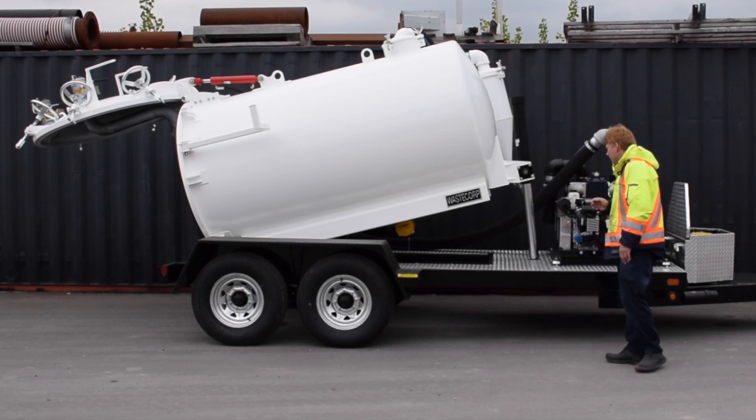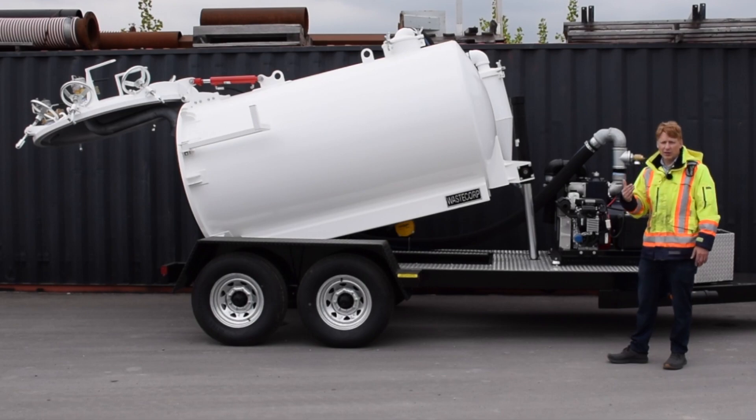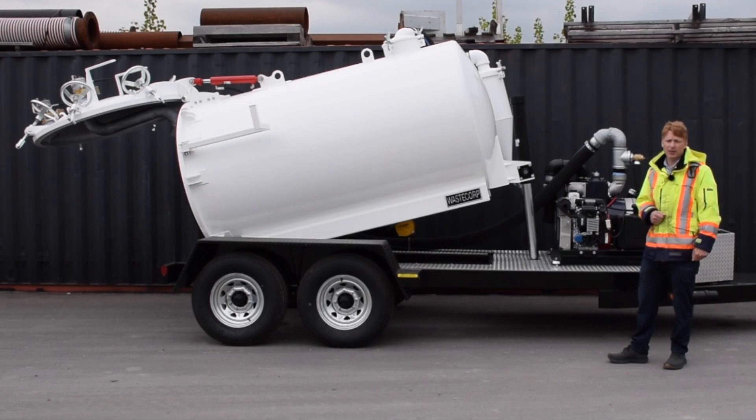With our pumping systems, they start off at 230 CFM and go all the way up to 1000 CFM. As a general guideline, if you're just pumping septic waste and wastewater, 230 CFM is a generally good place to start. At 1000 CFM, you're getting into hydro excavation applications — trenching, potholing, and those types of applications.